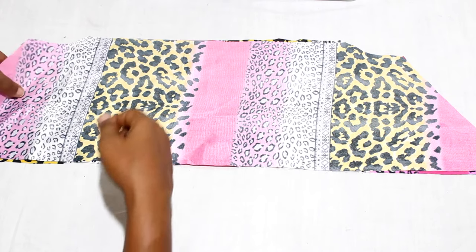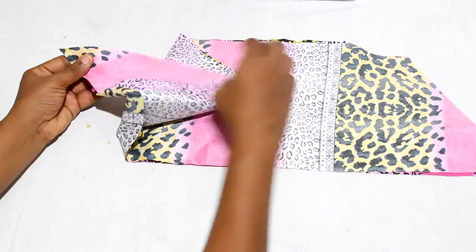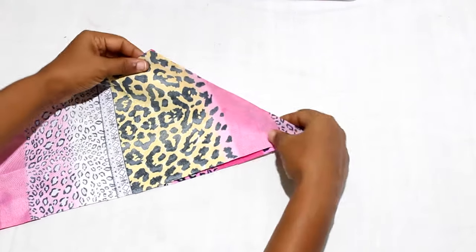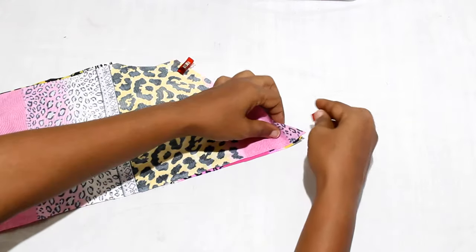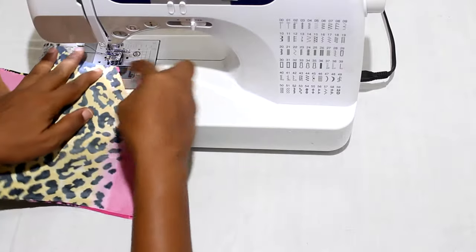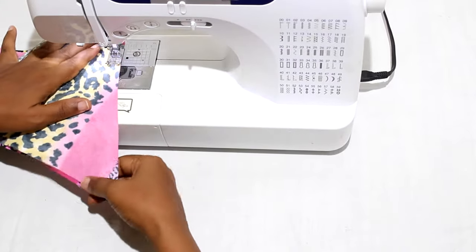Pin front and back of the dress for each tier at the side seams. Sew them together with a three-eighths of an inch seam allowance. Repeat these steps for the overlay pieces for each tier.